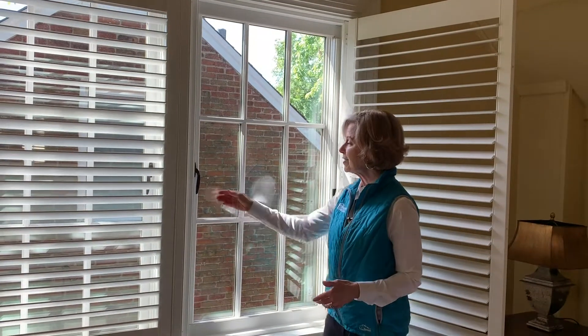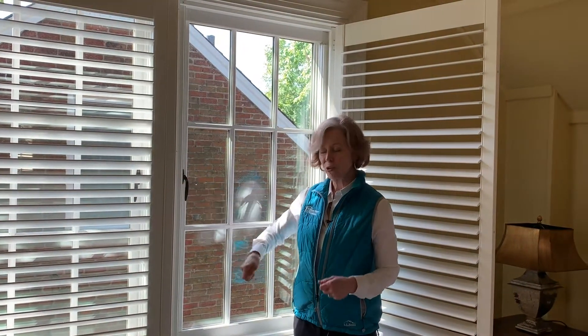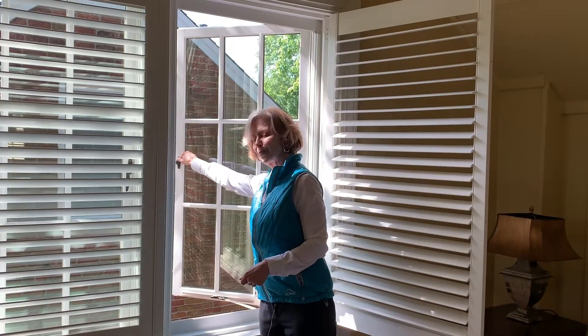I've been able to open that up and this is a push-out casement window. It's different from your crank model that you would see at the base of the window. You simply open the lever like a door and open it up.